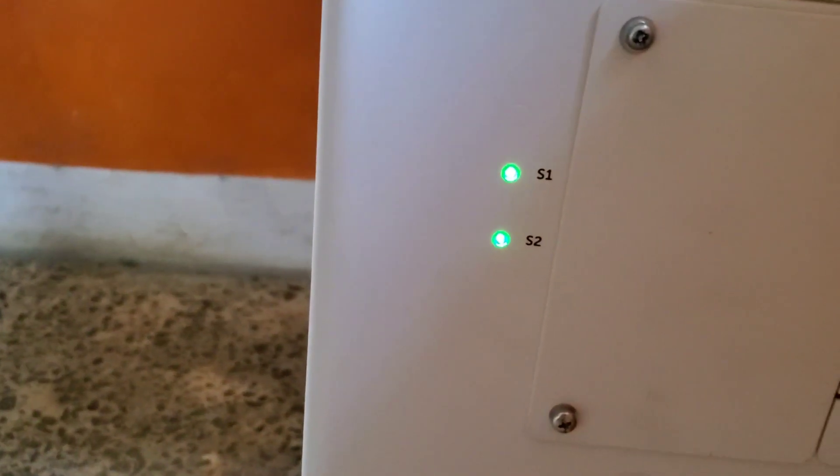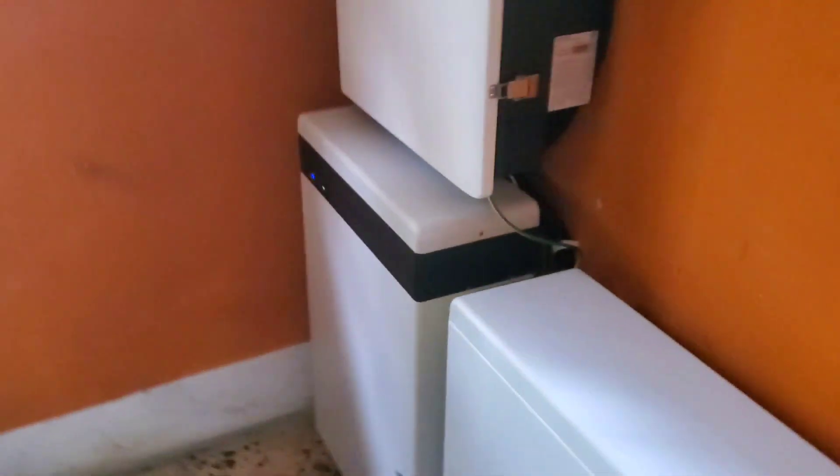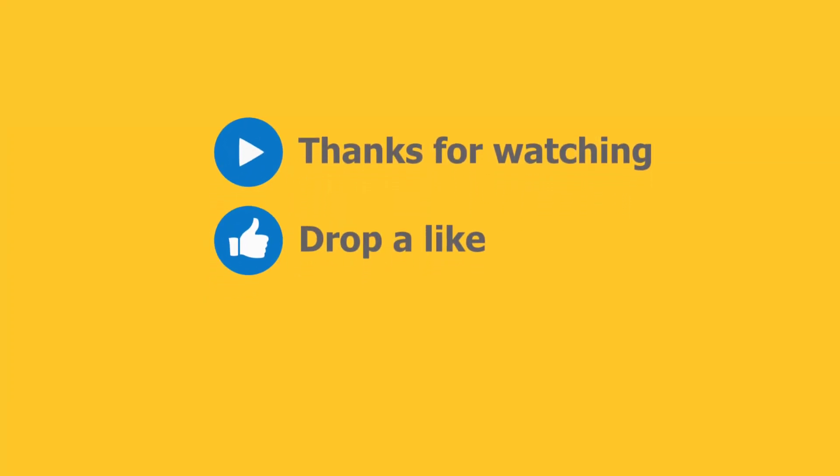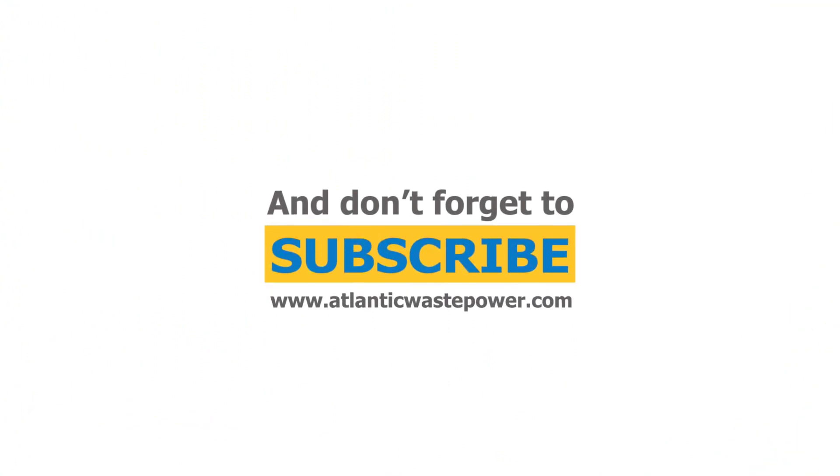So here is the side of this battery, and that's the side of the other one.